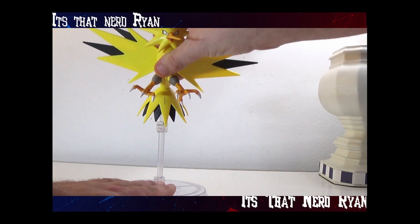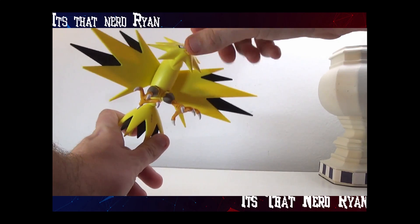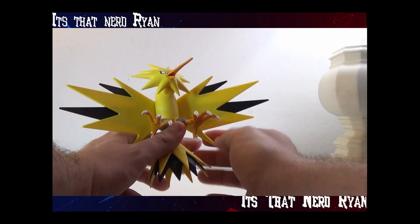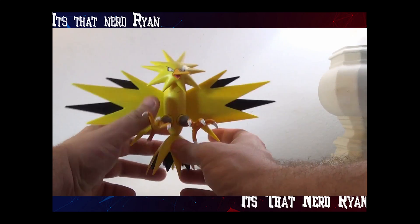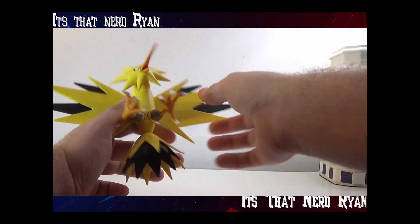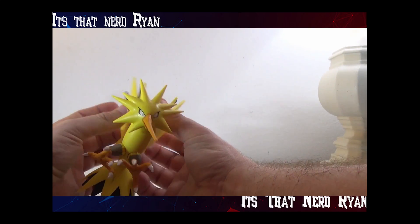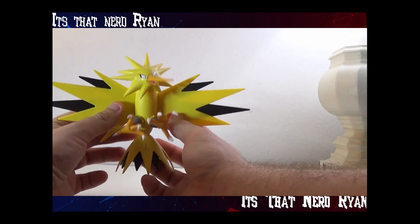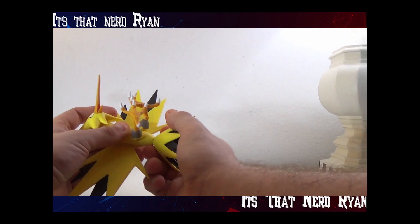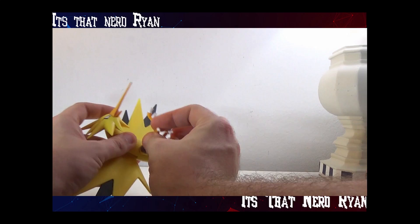The coloring looks exactly like Zapdos. The sculpt looks exactly like Zapdos. Let's do a quick 360. Only complaint about this figure is it's really hard to get it in a good pose. The head can go up and down and turn. Wings can go all the way up or all the way down. The tail can kind of move, but not really. And the legs and claws can move.